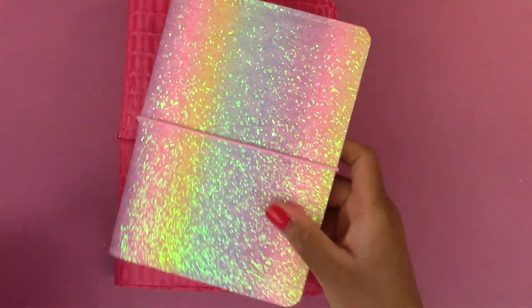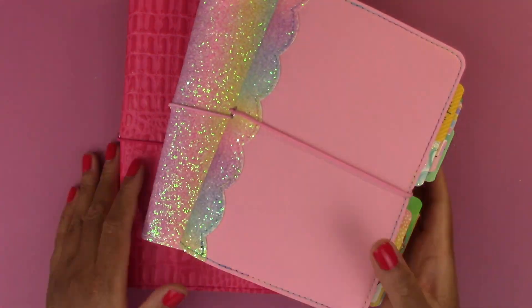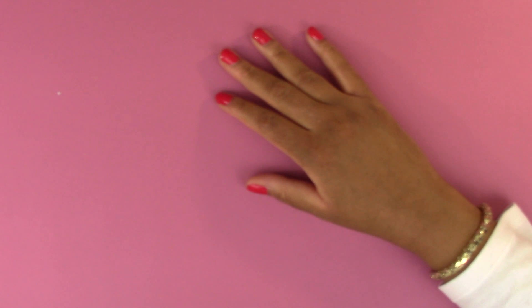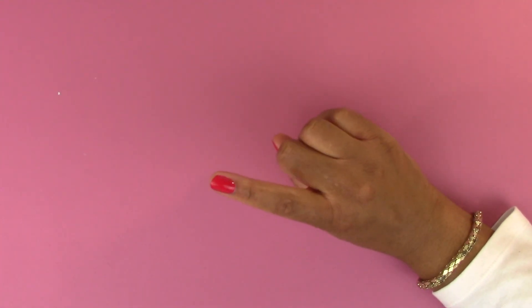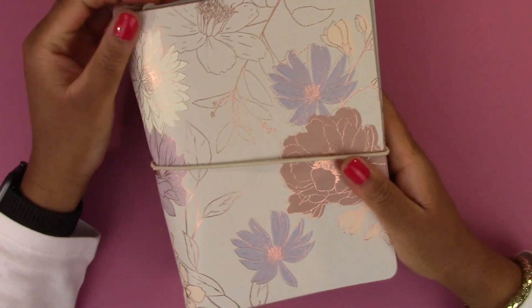So I have three covers by Paperbound Creations: the rainbow glitter, and two pink ones with rainbow glitter details. These are handmade planner covers — it's a cute little planner shop I found on Etsy.